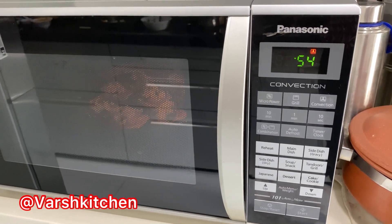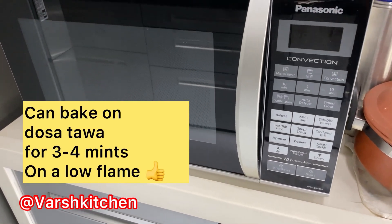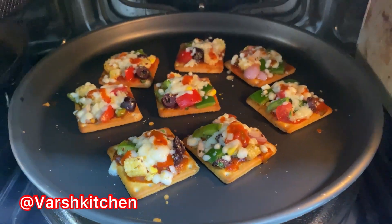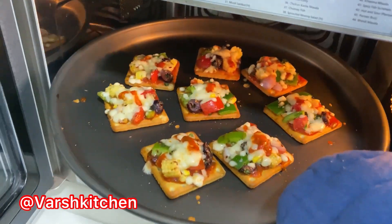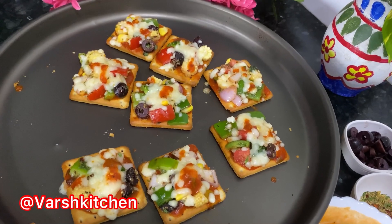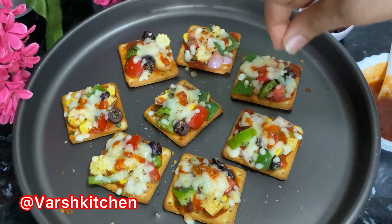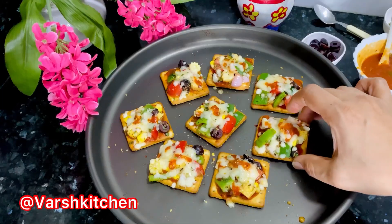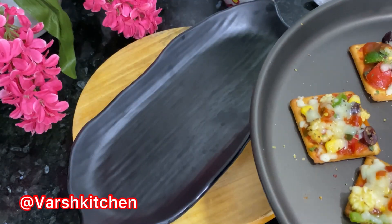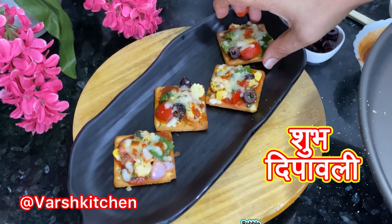In just 5 minutes it comes out beautifully. The pizza sauce recipe link is given in the description below — if you need the recipe, click on the link. Do let us know in the comments how you liked these pizza crackers.